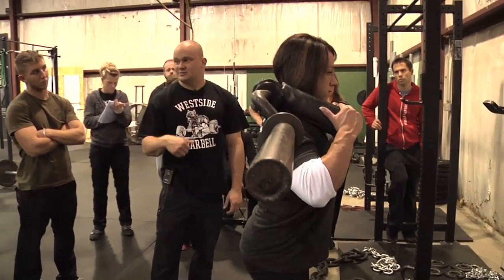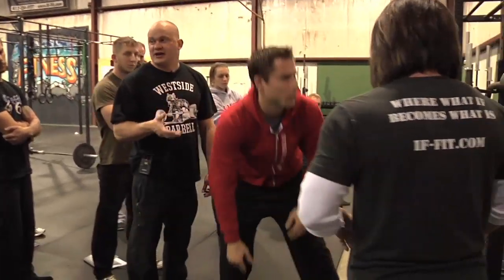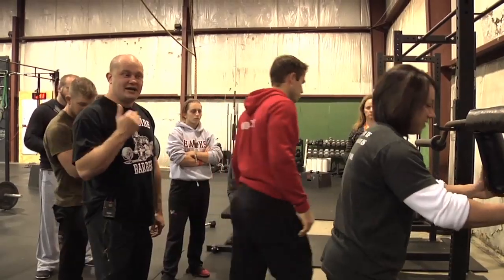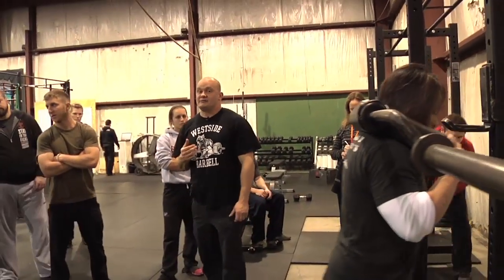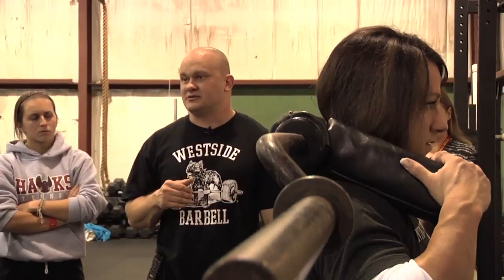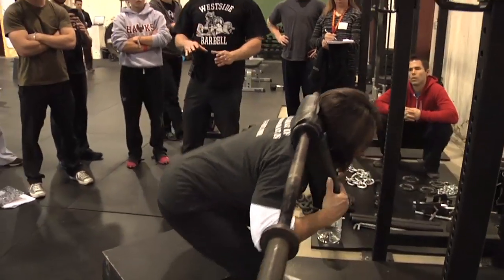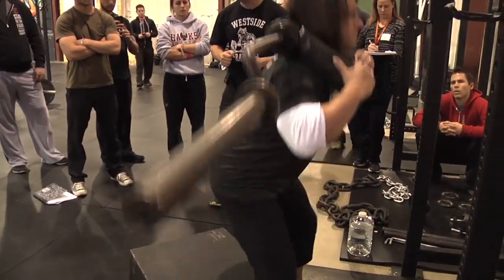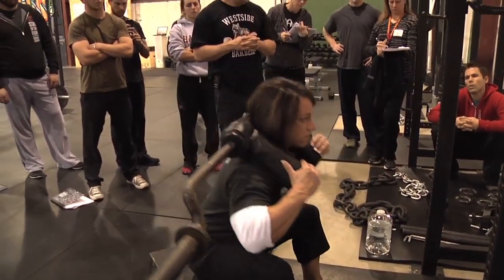Sometimes we'll do good morning squats — we'll good morning and go into a squat. With these, you can use straight weight, band tension, or chains. I like chains hanging from it personally a lot. One of my favorite ways to do good mornings is starting in a down position — hang chains, start with the bar on the chains and have to lift from the bottom, so you have no stored kinetic energy.